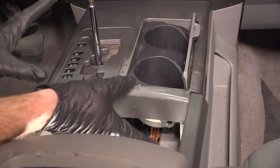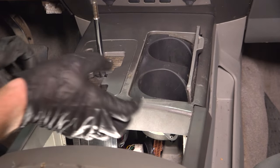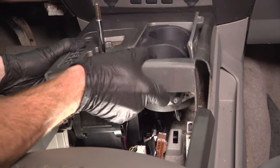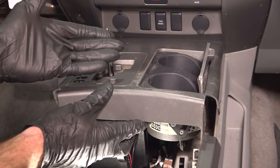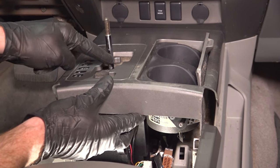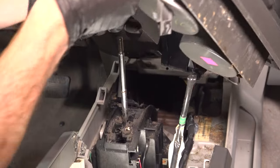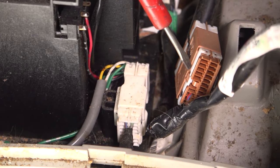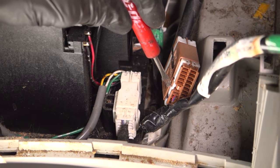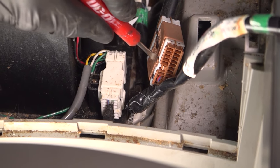With that out of the way, we can carefully grab onto this area. We're going to try to lift it up and backwards diagonally. Once you have that broken free, we're going to continue lifting this up and rearward, continuing in the diagonal motion. Pay attention to the shifter knob — you want to make sure it slides out of this area. With that set aside, we're going to move along to the wiring harness. Right where my pocket screwdriver is, there's a little squeeze tab. Carefully get in between this area, gently pry it, and then separate the wiring harness.